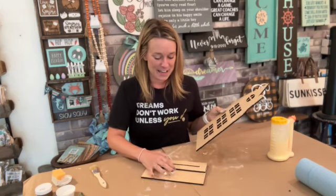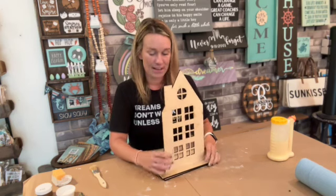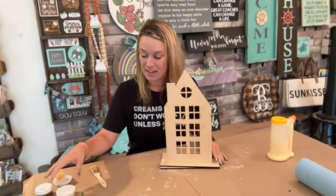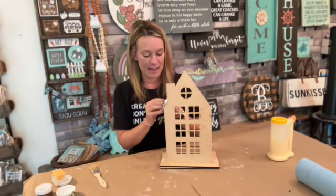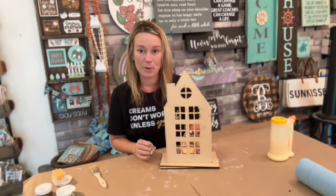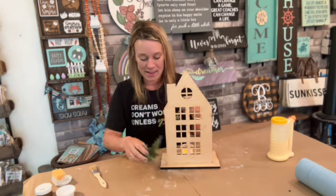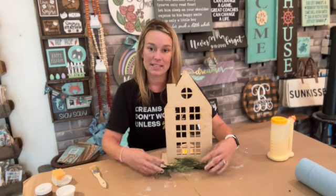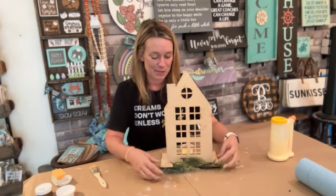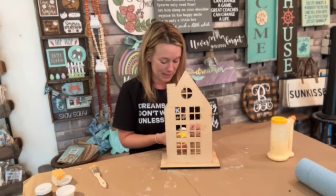For your project we got this wonderful village — it's a house — and it has a little tea light that will go behind it, giving you a little bit more of that glow. We did include some greenery that you can place in the front just to give it a nice Christmas vibe, so you can obviously paint this to match your decor.